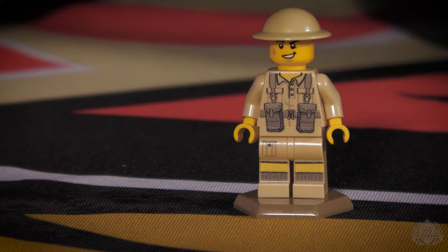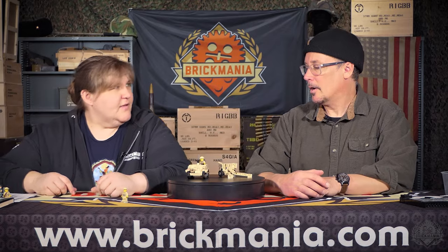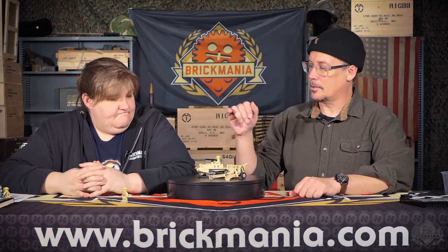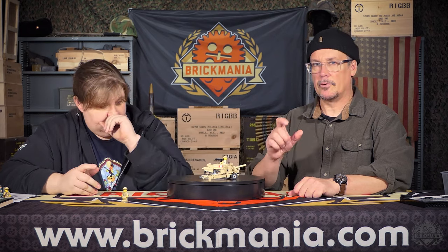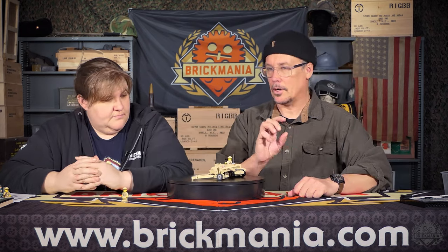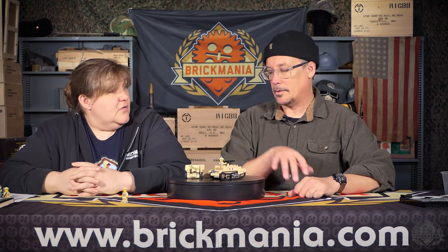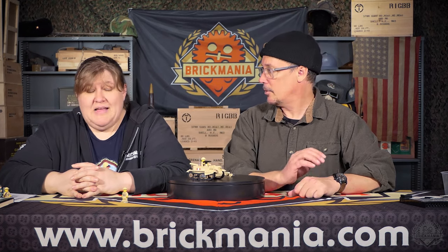A little scuffed up. Seen some action. As it's a classic kit, it only comes with stickers. But I gave you enough stickers on this kit to do any of your UK forces — you can do your Aussies and your Kiwis and your Canadians. And the standard British Desert Rat. So that's four.